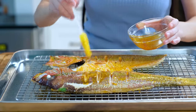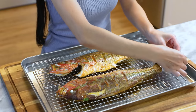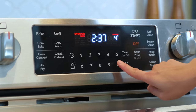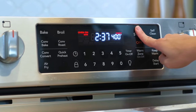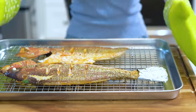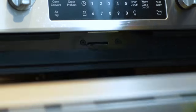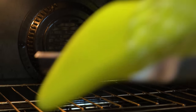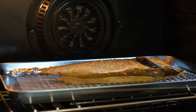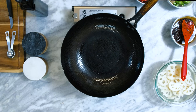Also, wrap the tail with tin foil because it gets burned easily. Before brushing the oil, I turned the oven heat down to 400 degrees Fahrenheit because I want to slowly evaporate a bit of moisture inside the fish meat. That way, the fish will absorb lots of flavors when you put it in the hot pot. Stick the fish back into the oven. Let it bake at 400 degrees Fahrenheit for 20 to 25 minutes. It depends on your preference.